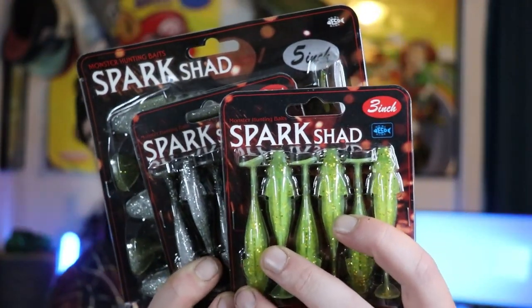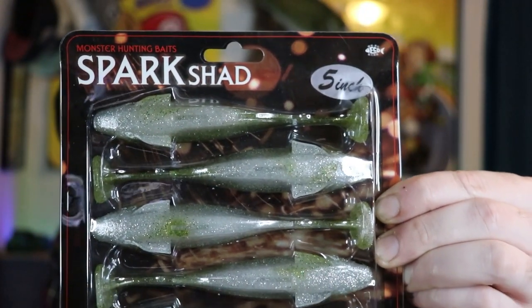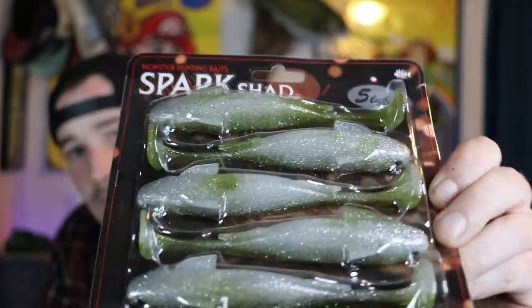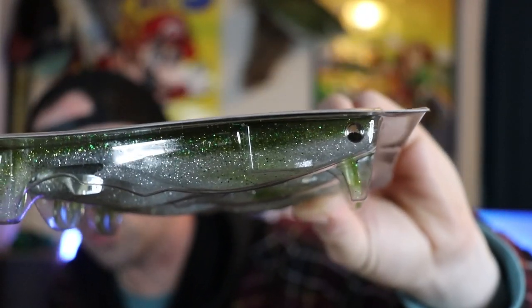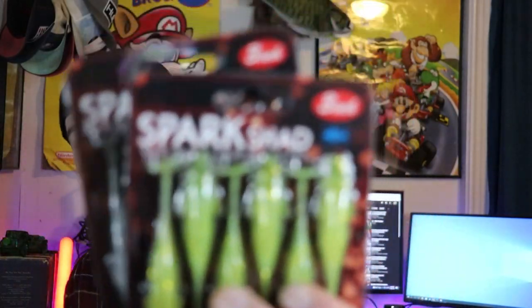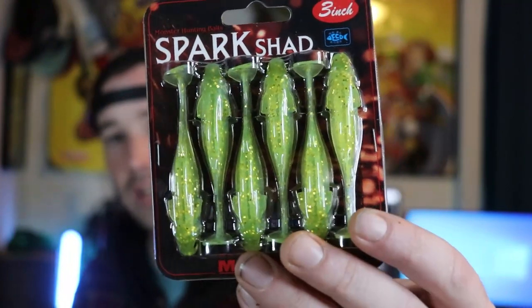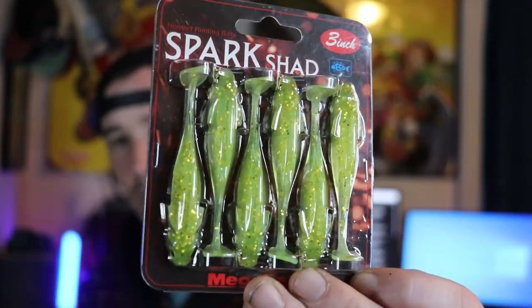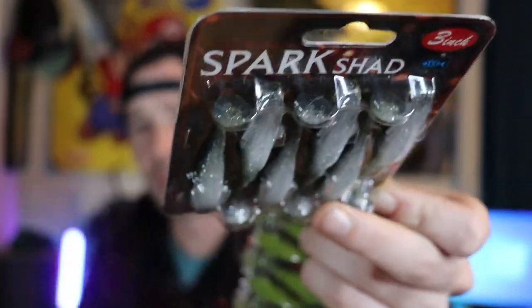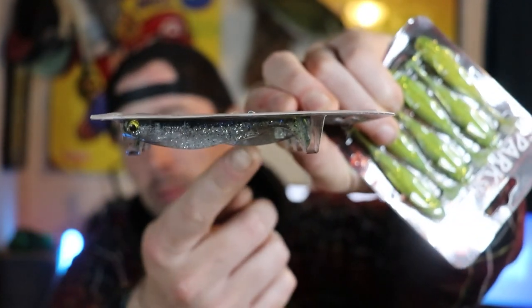Sticking with the Megabass theme, I picked up some Spark Shads. This package is the 5-inch Spark Shads in the color USA Baby Bass — I just love these swim baits, they're super cool and come with eyeballs. I also picked up two packages of the 3-inch Spark Shads. One of my favorite colors is Lemon Shad — a chartreuse yellow swim bait, perfect for slightly stained water. The Royal Gill color is just Blue Gill Flash, a dark gray on top with a clear white belly and blue fleck.